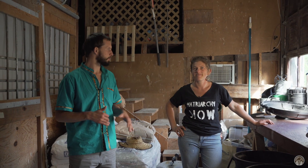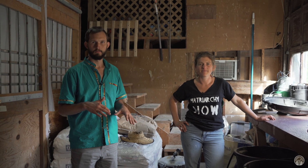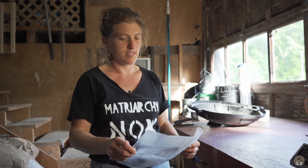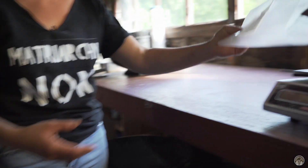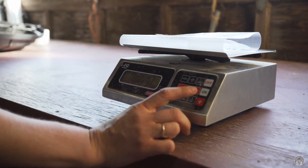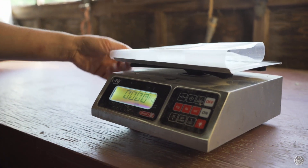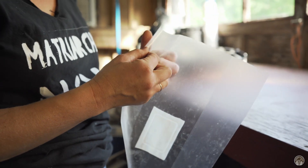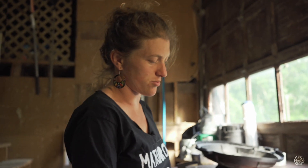We're here at Sugar Shack Mushrooms with Elisa and we're going to go through dry bagging. We're going to make a 10 pound bag using these Unicorn Bio bags. We'll put it on the scale, tare it, and make a shiitake bag — which is 80% sawdust, 20% wheat bran.